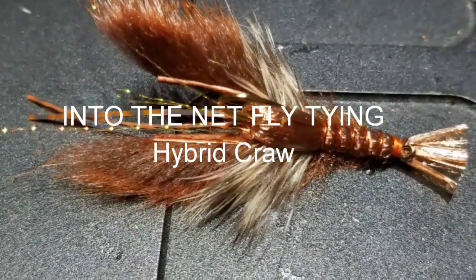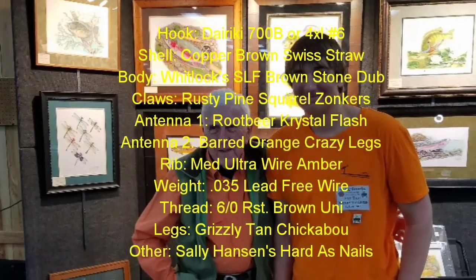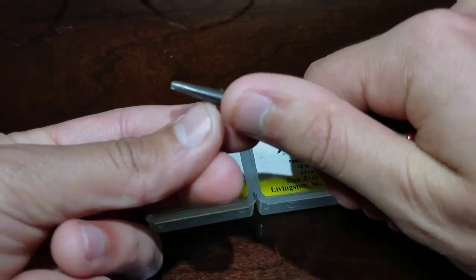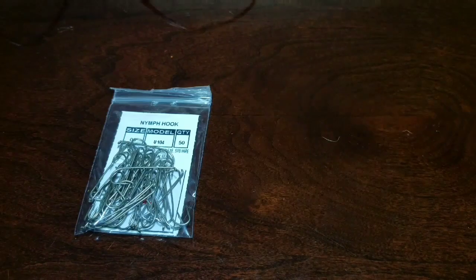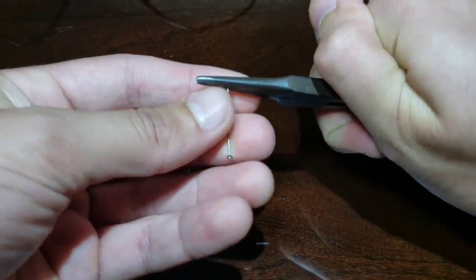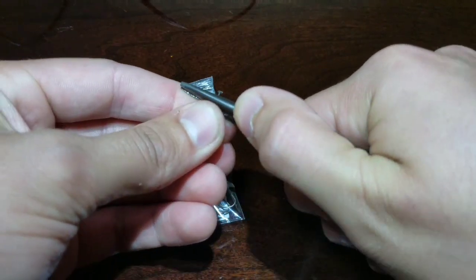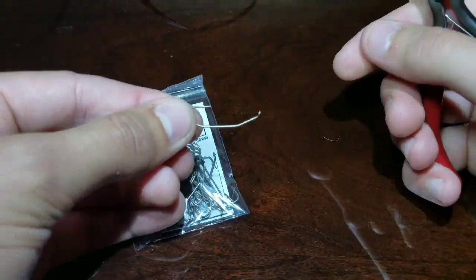The Hybrid Crawdad. Start with a size 6 or 10 700B Dairiki hook. Size 6 is good for bass and size 10 is good for trout. Mash the barb down with a pair of flat-jawed pliers. You can also do this with any kind of 4X long streamer hook. Just at the 1/3 section behind the eye of the hook, bend it up at a 15-degree angle. This will help make the hook point ride up when you put lead on the bend.